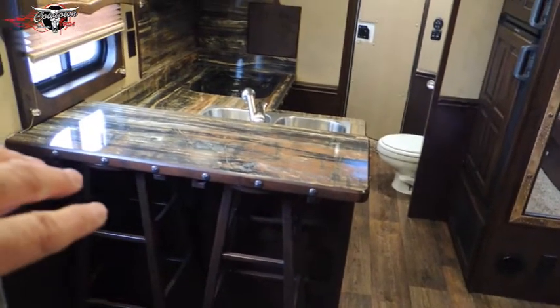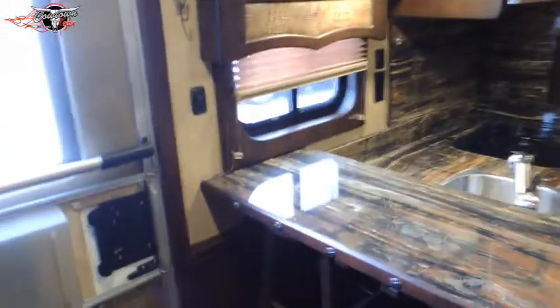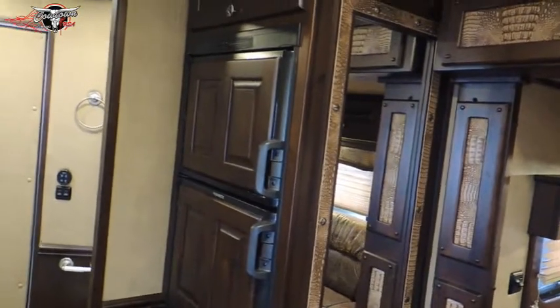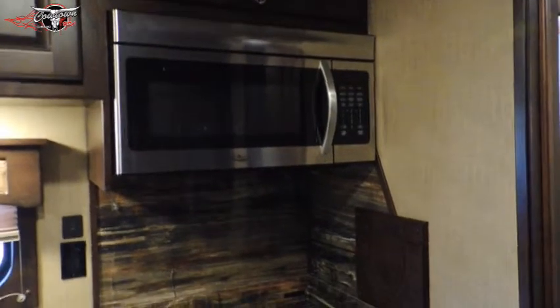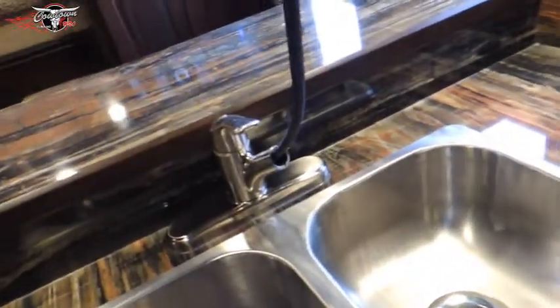This has got your upgraded countertops — to me it's one of the prettiest ones I've seen. You got your stools here, and they've got a little strap here to hold them underneath so you can drive down the road with them stored. Your big fridge — it's a six cubic foot. The top is a freezer, the bottom is fridge, and there's more storage up here as well. You've got a convection oven — I'm pretty sure it is. Then you've got your upgraded stainless steel sinks. And you've got a shower in here as well.